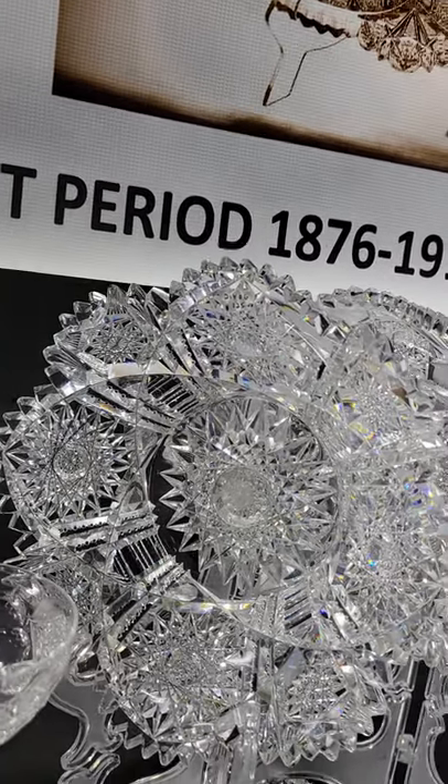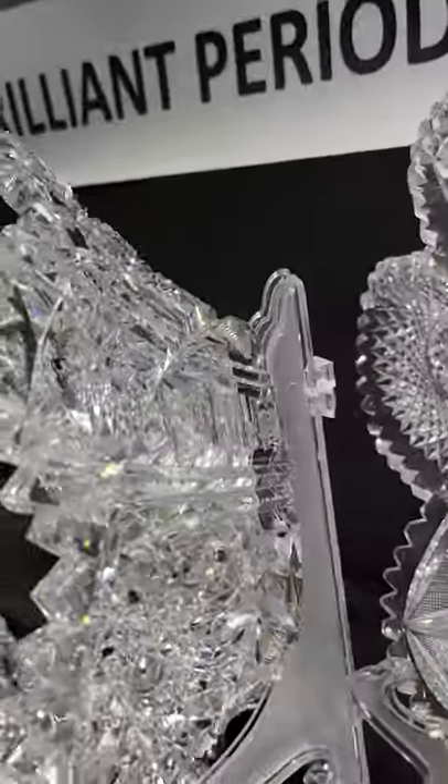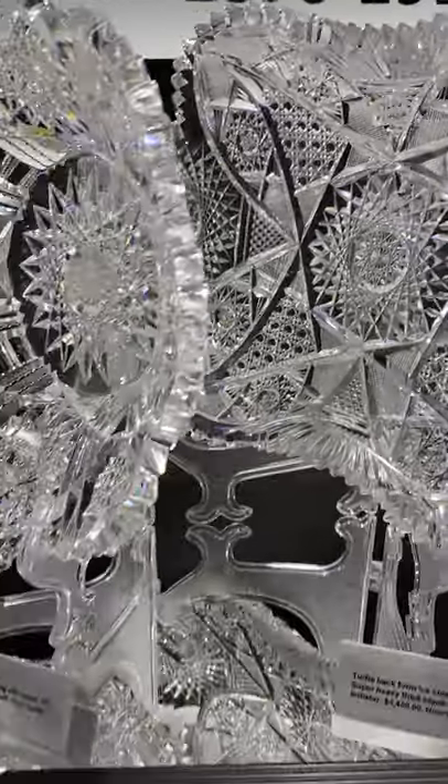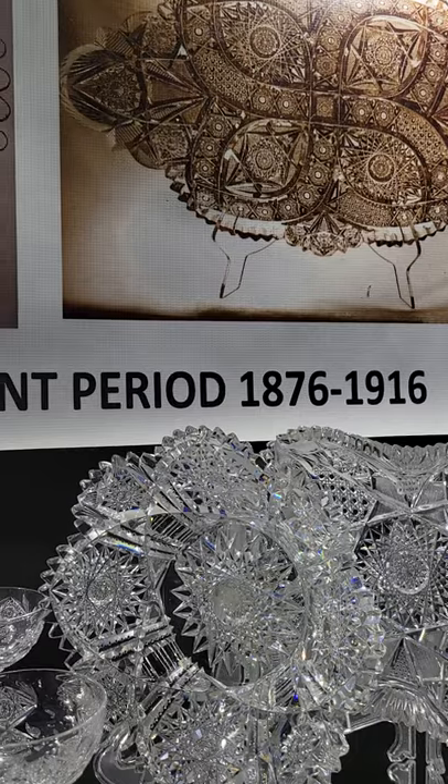Here's a large flaring bowl — it is 10 and three-quarter inches in diameter, really shows well, good blank, nicely cut. There is one tooth that was polished in it that I can see, but it's a great buy at only $125. Haven't seen one of these in years.